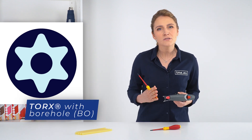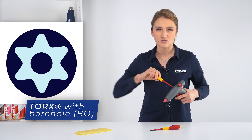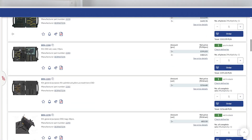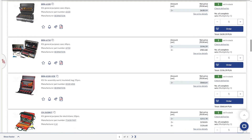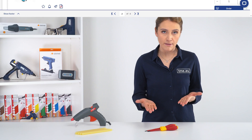There is a special modification of the Torx bit that has a hollow center to undo those screws with a small pin in the center. If you are looking for sets that include special bits like those tamper-resistant Torx or tri-wing, check our webpage.